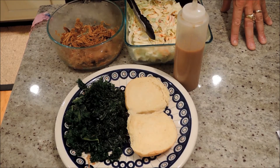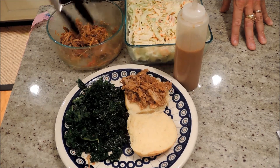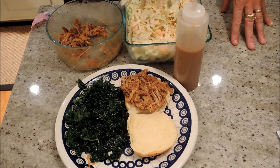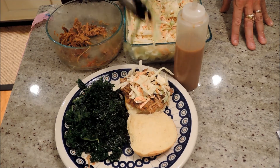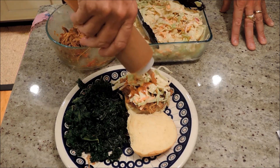Alright, so here's how we serve it up. Take a little pulled pork, put it on a potato bun — I love these things — add a little bit of our homemade coleslaw, and our homemade barbecue sauce. That's the star of the show.